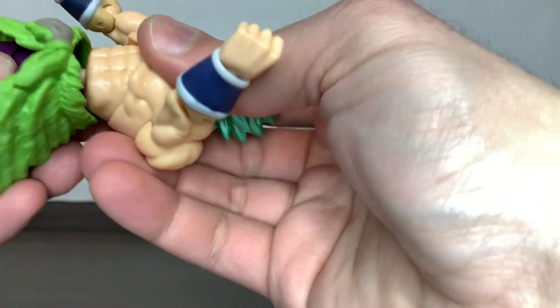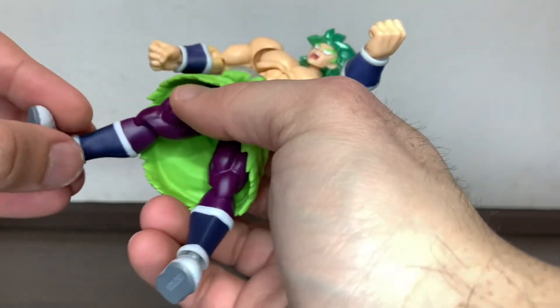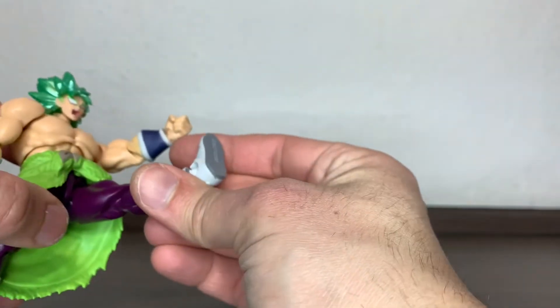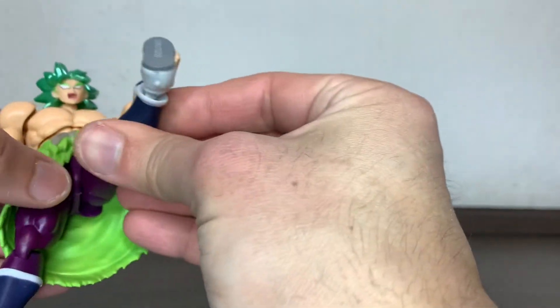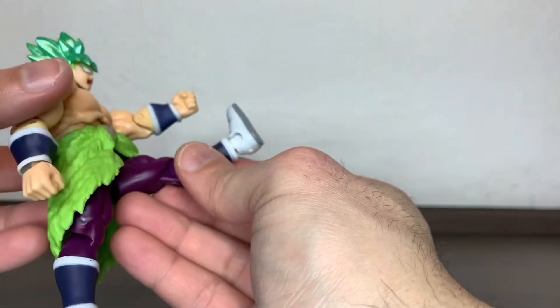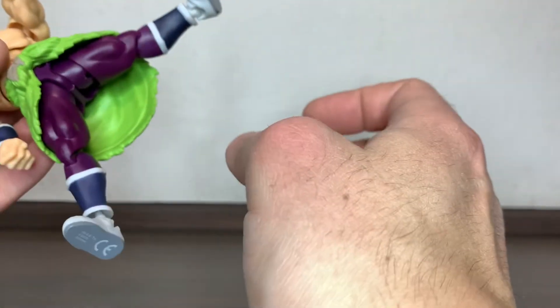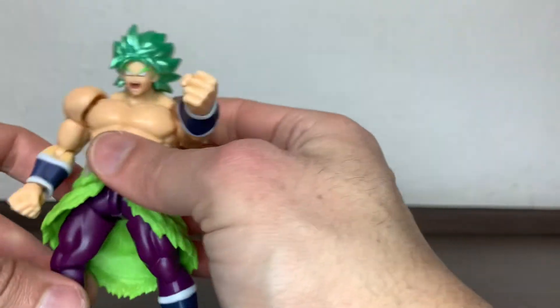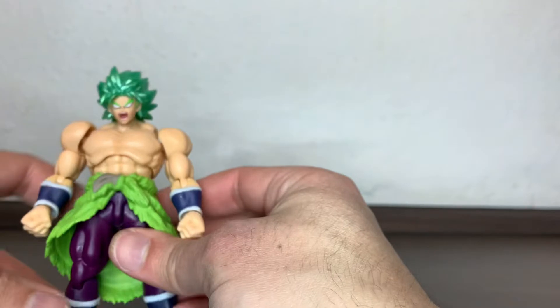Let's give him his little skirt back and check how much movement he has wearing his very green skirt piece. Actually he can kick all the way because the skirt is flexible. It's not that terrible even wearing the piece — he has a lot of range, so you can have him however you prefer.